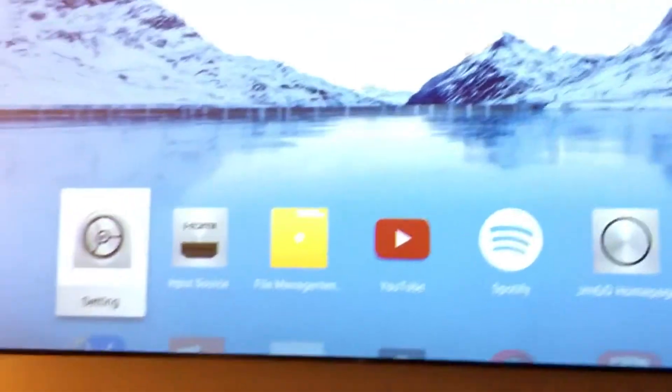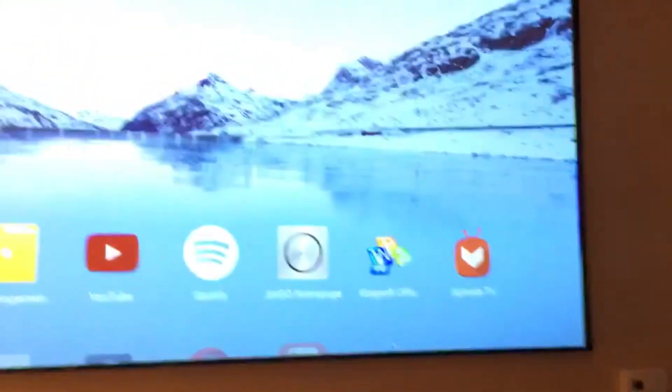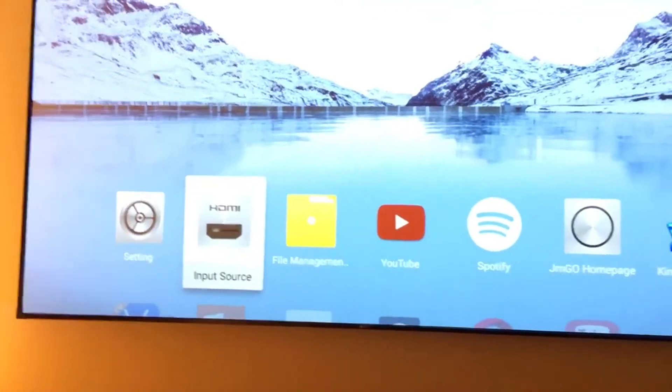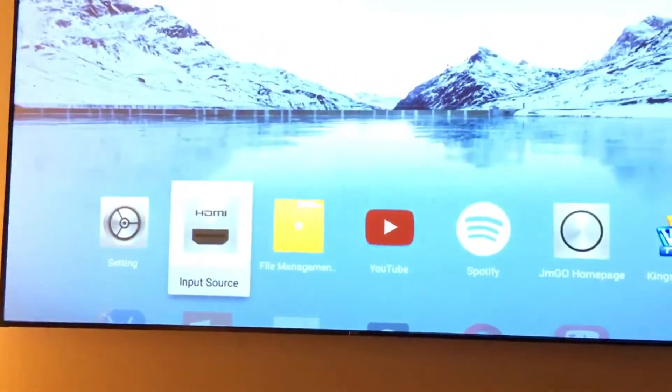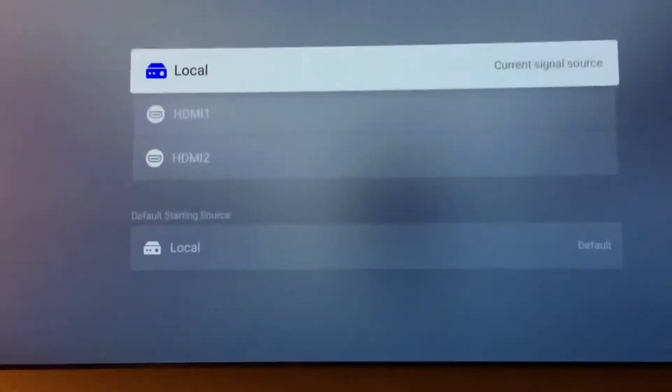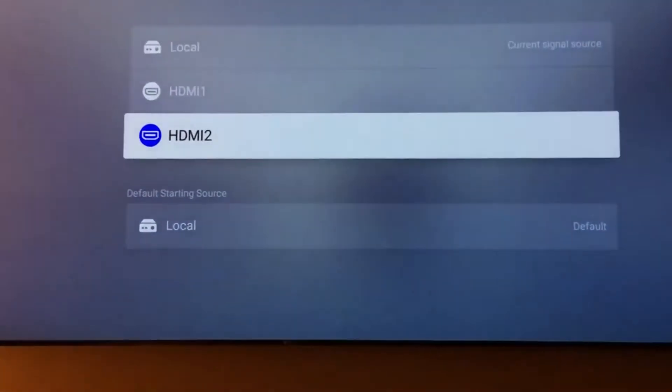You go directly to the Jamgo user interface, which is just like the rest of the Jamgo International units. If you want to turn on your cable, just go to HDMI and then pick what source you have. In this case, HDMI 2.